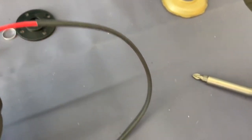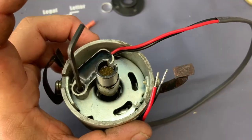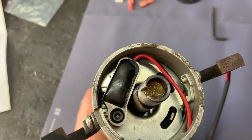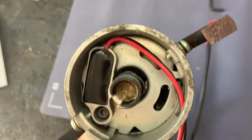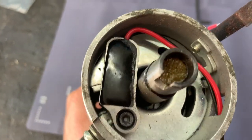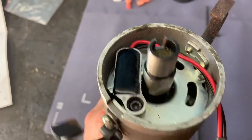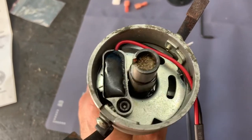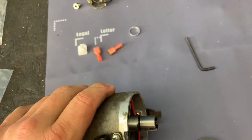Next I want to route these wires through the opening right here and get them out. The instruction sheet says to spin the distributor to make sure none of the lobes touches the module. I spun it around — there's no contact — so we can move on to the next step.